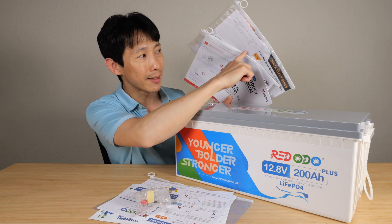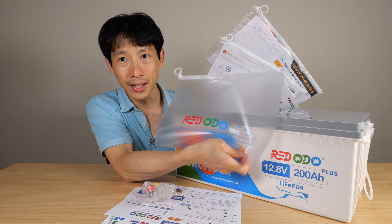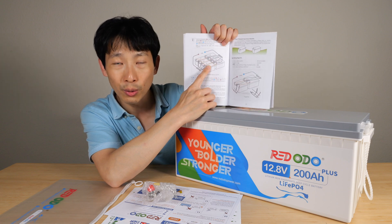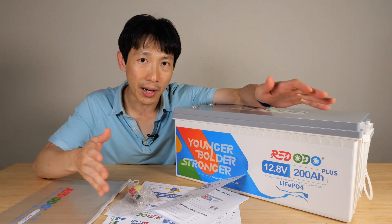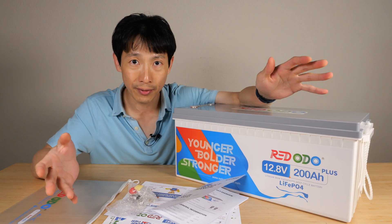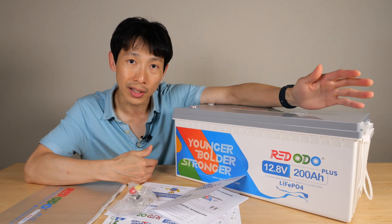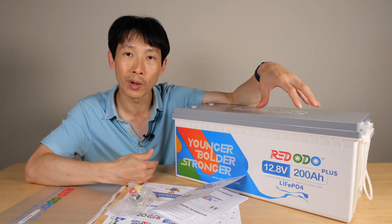Now this is what they call an OEM product. You have companies that contract out manufacturers and give them certain specifications on what to do in order to manufacture the product. And from what I can tell from all the teardowns of these batteries, they can be very specific on what they want in the battery.